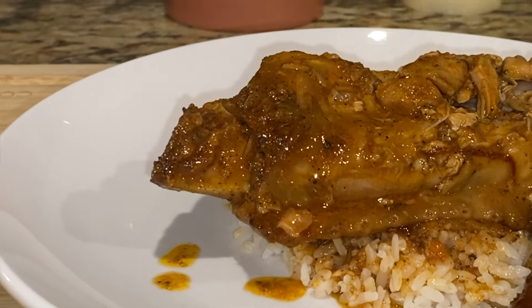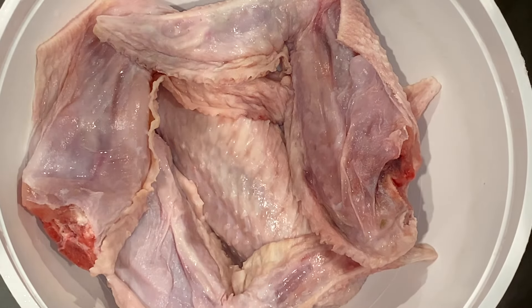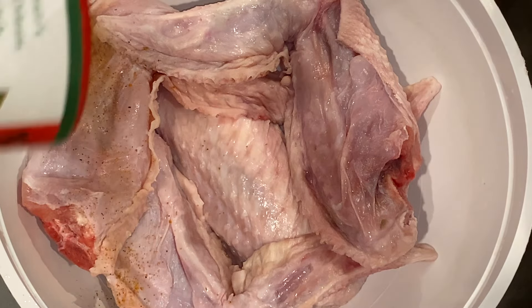What's up guys, welcome to my channel. Thank you so much for clicking on this video. In today's video I'm gonna be showing you how I cook these turkey wings in my slow cooker, so let's not waste any more time and let's get right into it.